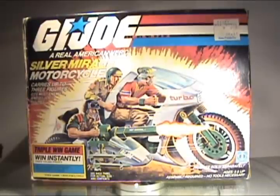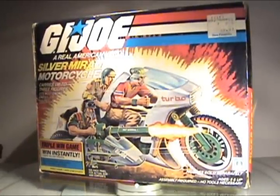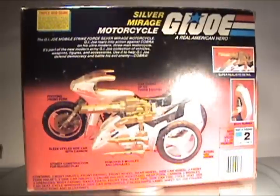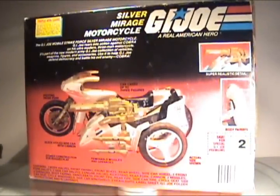I thought I'd do this review ahead of the others because I had previously done the 1982 Ram and compared the two. I sort of glossed over the extra features that the Silver Mirage has over the Ram, so now is a good opportunity to see exactly what the differences were.